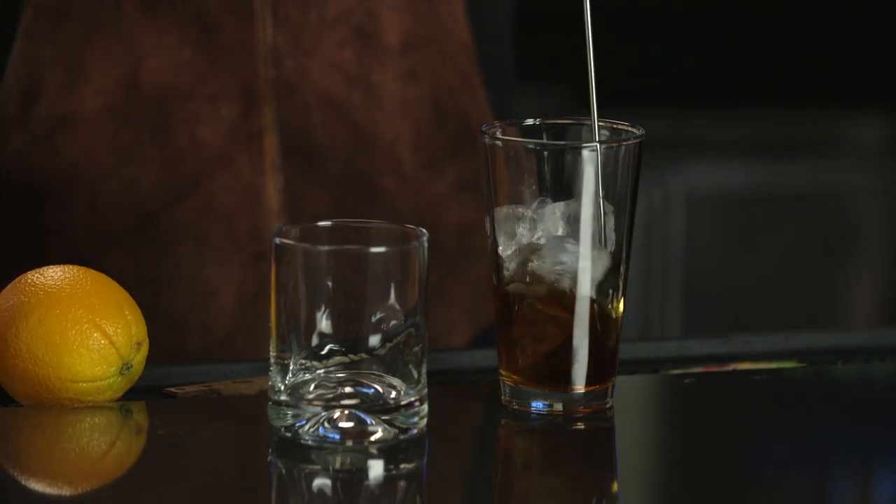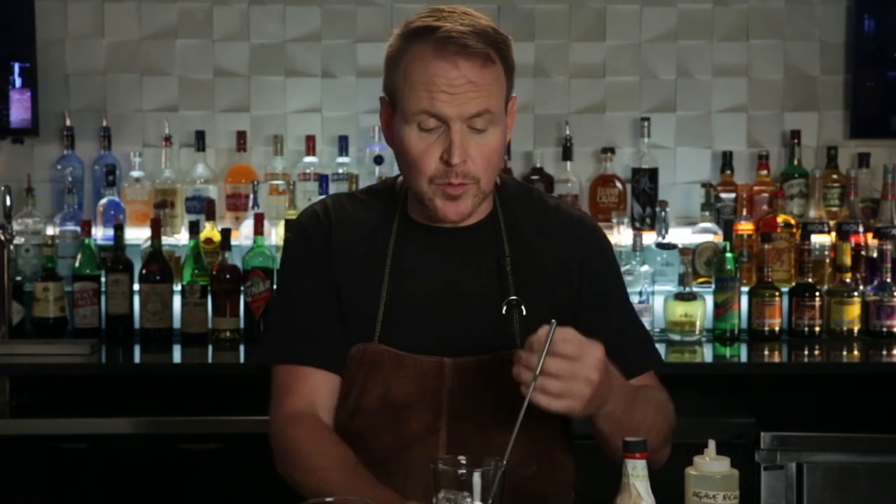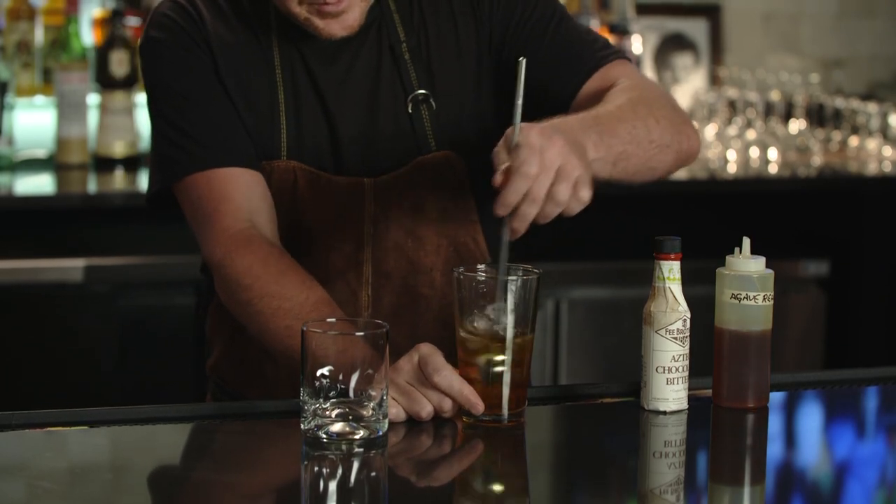A few ice cubes to get things started. When we're stirring cocktails, we don't use lemon juice, lime juice, or any citrus, nor egg whites. Usually it's Manhattans, old-fashioned drinks that only have spirit in them — spirit and maybe a syrup or some bitters.